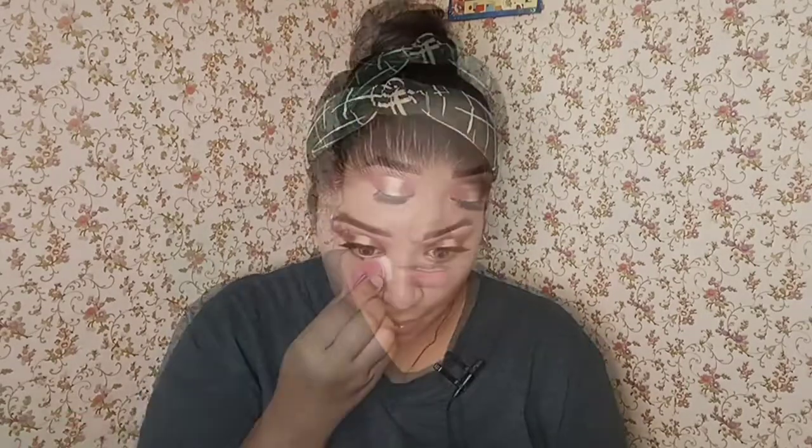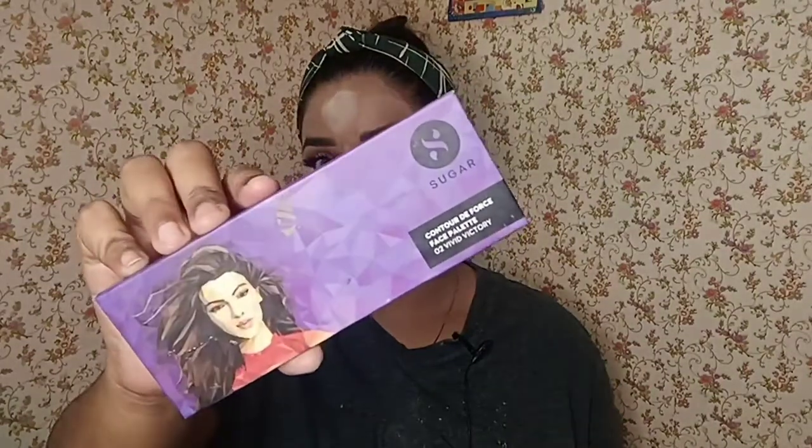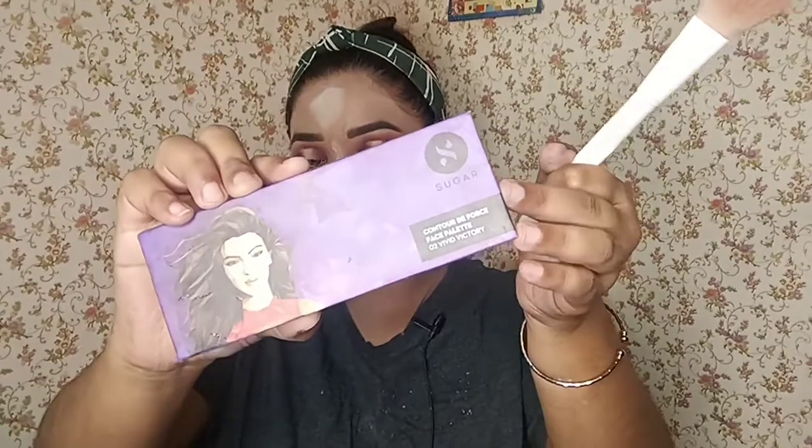Moving on to the next step, I'm going to set my face with some translucent powder under my eyes. With that, I'm going to contour my face. For contour, I will be using this contour palette by Sugar Cosmetics.